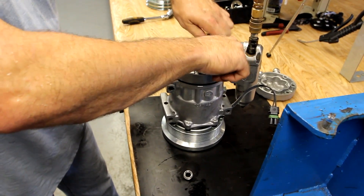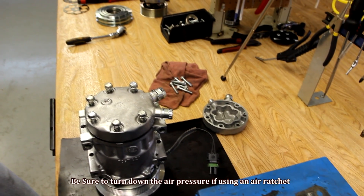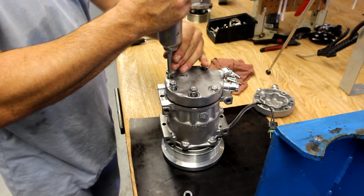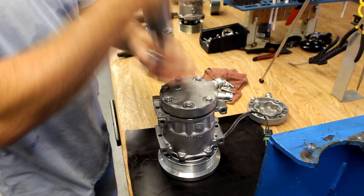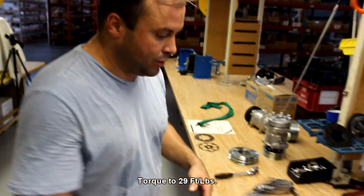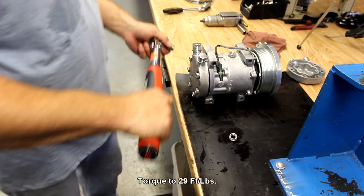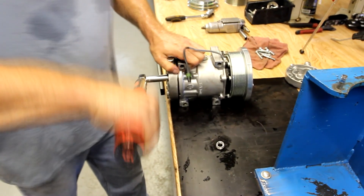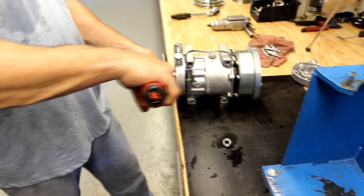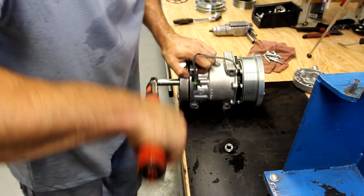Always hand tighten your bolts. If you're using air, be sure to have your air pressure turned down on your ratchet. Once we've got the back head on, we're going to finish torquing it. The spec for these back heads is 29 foot-pounds. Once torqued, I do always like to go back around and confirm that all the torque is even on each bolt.